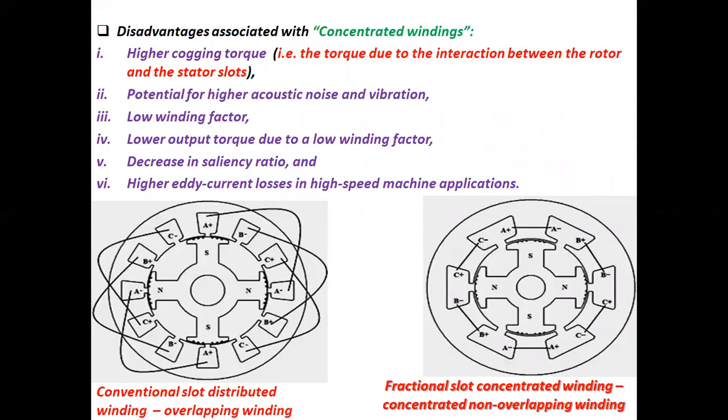Disadvantages associated with concentrated windings: one, higher cogging torque — cogging torque is the torque due to the interaction between the rotor and the stator slots; two, potential for higher acoustic noise and vibration; three, low winding factor; four, lower output torque due to a low winding factor; five, decrease in saliency ratio; six, higher eddy current losses in high speed machine applications. Conventional slot distributed winding — that is, overlapping winding — and fractional slot concentrated winding — that is, concentrated non-overlapping winding — are shown in the diagram.